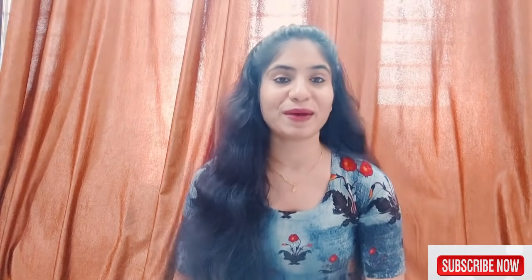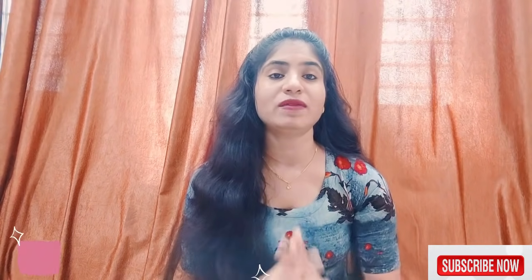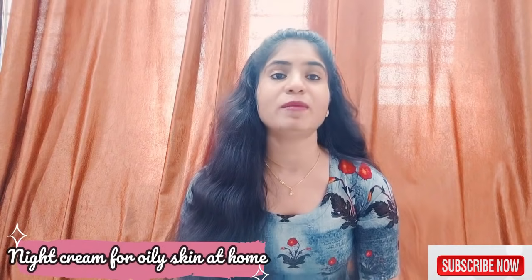Hey guys, welcome back to my channel Kajal Vlogs. Today I am going to show you a night cream — a home remedy in this video. How can you make a night cream at home without spending money? You will not have to spend more money in the market.